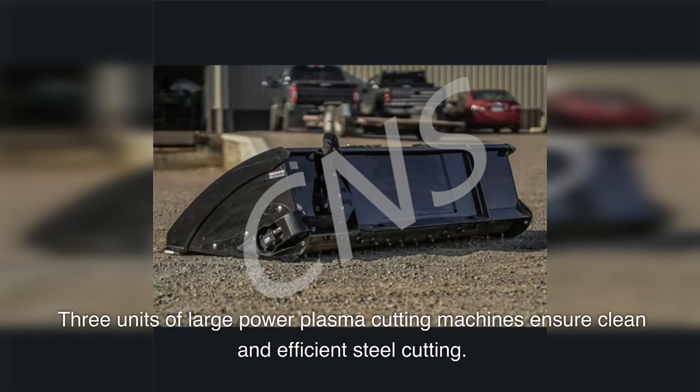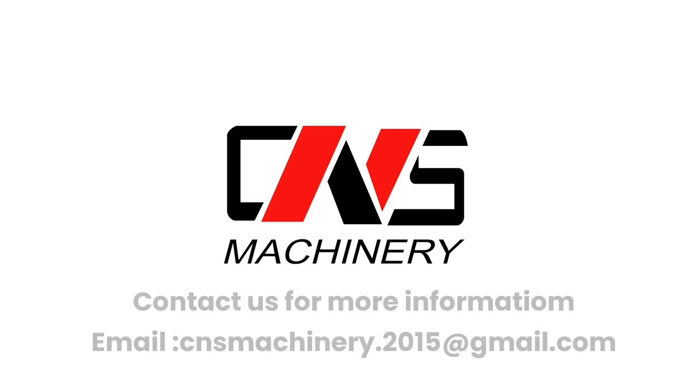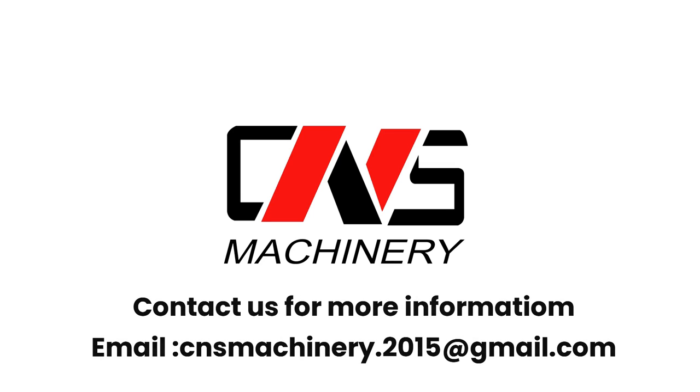Three units of large power plasma cutting machines ensure clean and efficient steel cutting. Contact us for more information — email: cnsmachinery.2015@gmail.com.